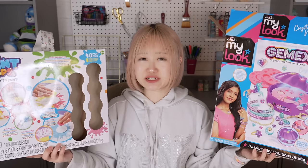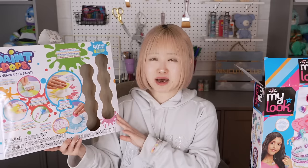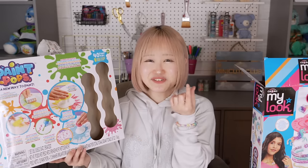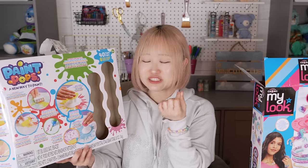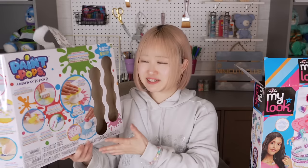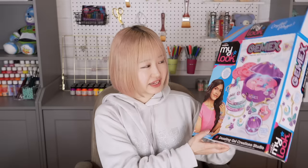So if I were to rate, I would rate the Paint Pops a three out of ten. I'm sorry - I mean, it was fun, it was so fun to squish them. I think it was a really interesting idea, but I got bored of it really quickly. It was satisfying. And for this gem kit, I would give it a nine out of ten. It was fun, it was quick. I love the design, it's so pretty, and I really like how it turned out. I would give it a nine out of ten. Okay, moving on.